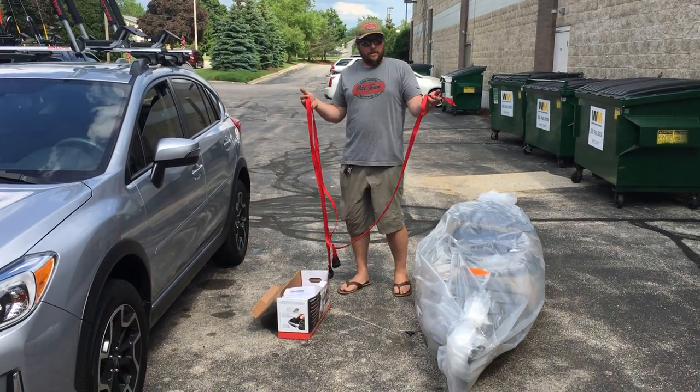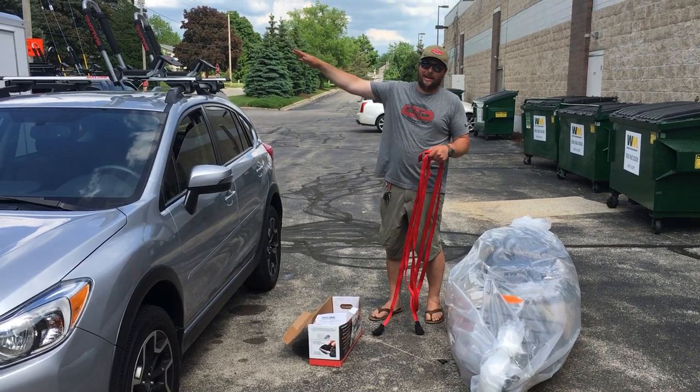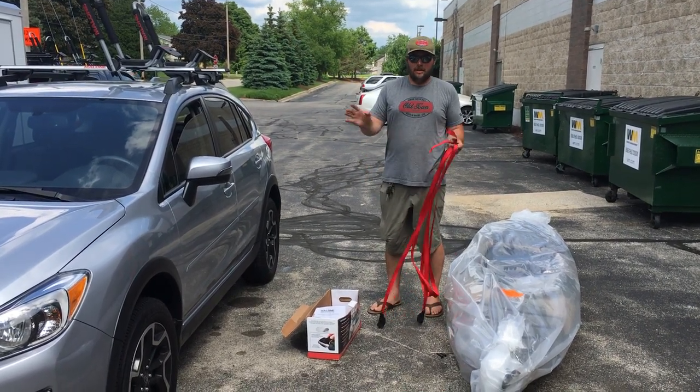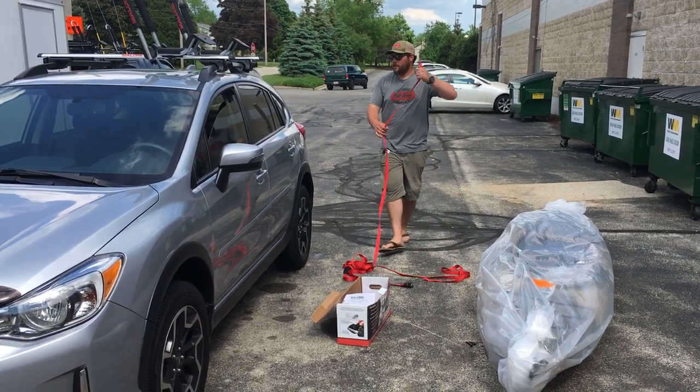One good tip is to prep before you put this on the rack. A lot of people have the tendency to put the kayak up there and put the straps on afterwards. If you get your straps ready prior to putting the kayak up there, it'll make it a lot easier in a few minutes for you.